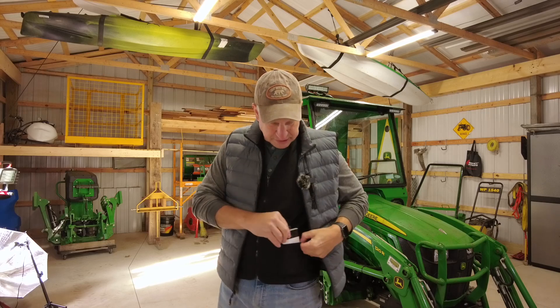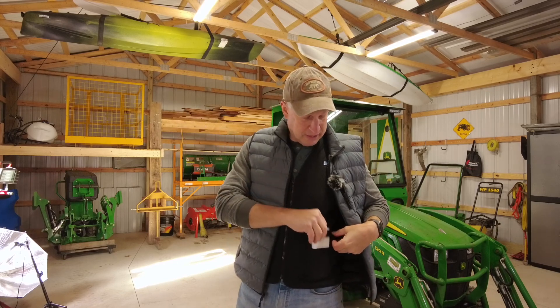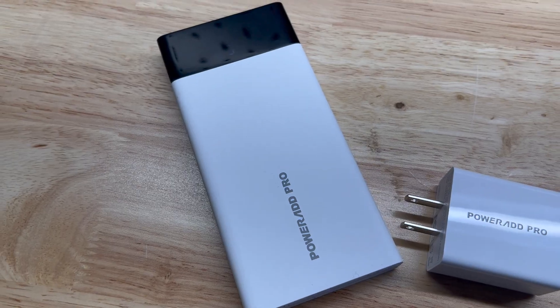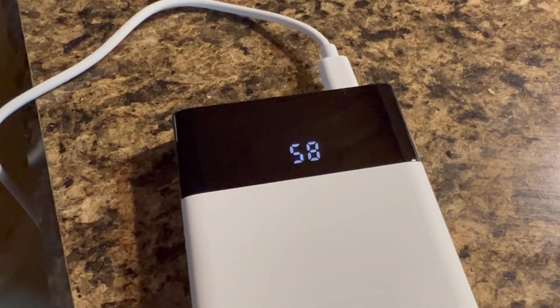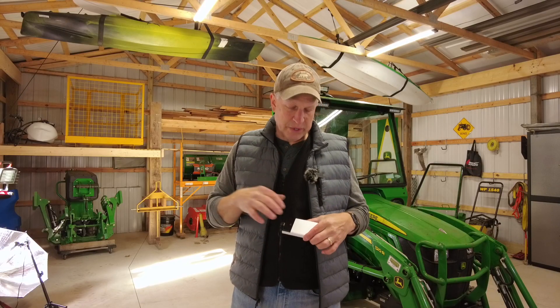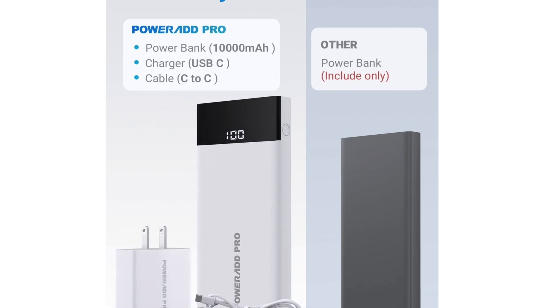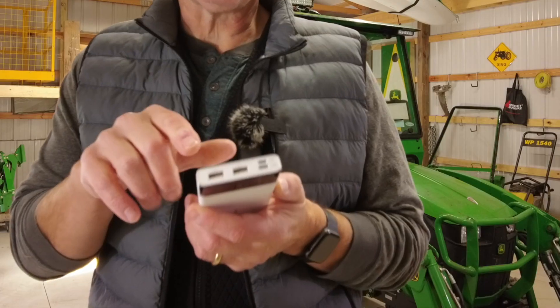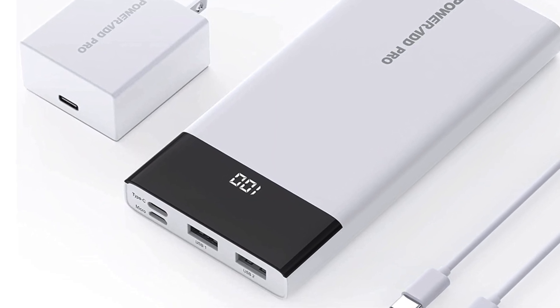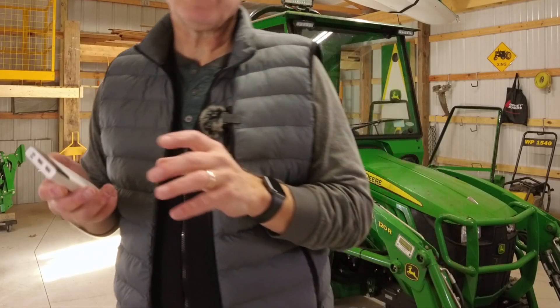You've seen me review power stations before. I carry this small one around and use it to power my heated vest — it's about 32 degrees in my pole barn right now. This is the PowerAdd Pro, and what I like is the display shows the exact percentage of battery life remaining, or the percentage charging back up. A lot of portable chargers just give you a couple bars or a single light, so you don't have a good grasp of the charge level. It has two USB ports, a USB mini port, and a USB-C port.